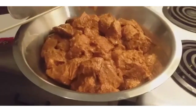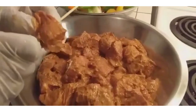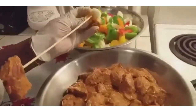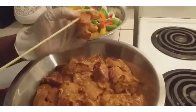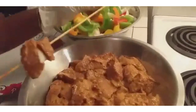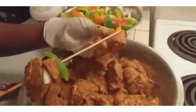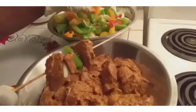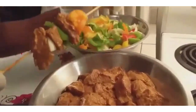Now I'm going to take a stick and decorate it with some meat and vegetables. Onion, meat, green pepper, meat, orange pepper, onion.